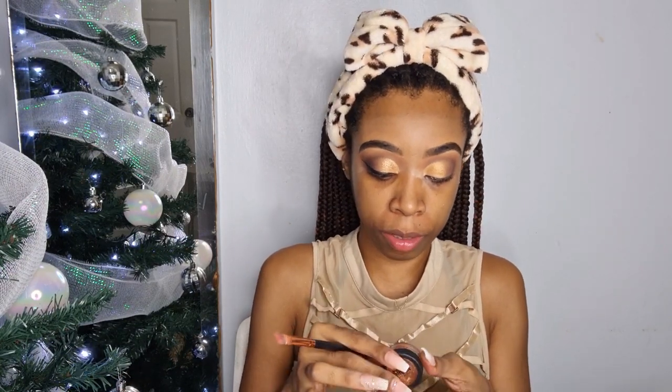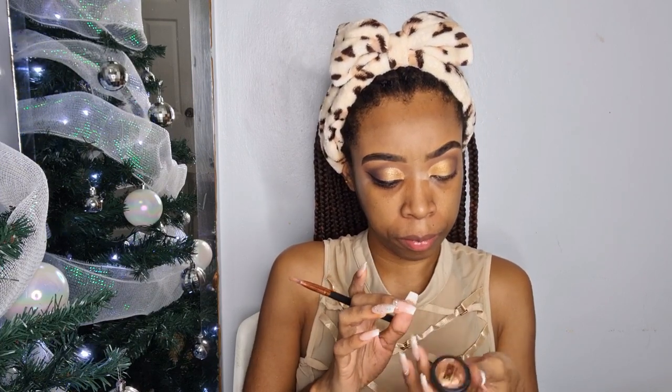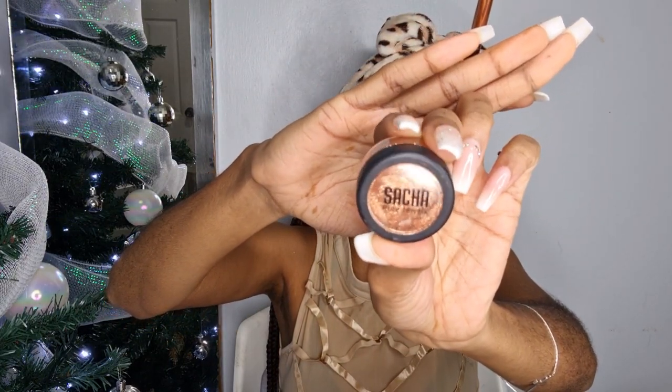Let me take a drink — sipping and slaying! So I took the Pure Jewels from Sasha in the shade Pure Bronze. Can you all see that? And I placed it over the gold.